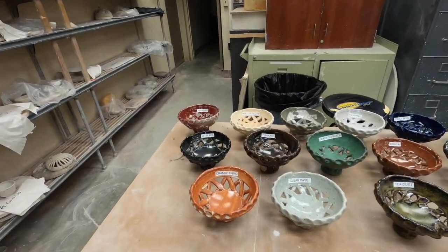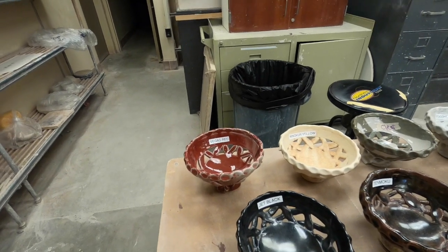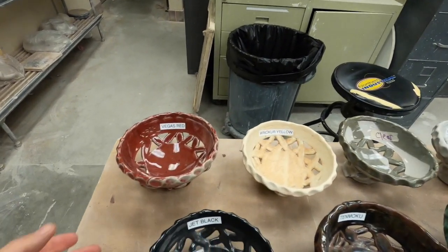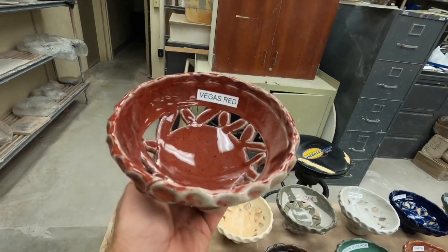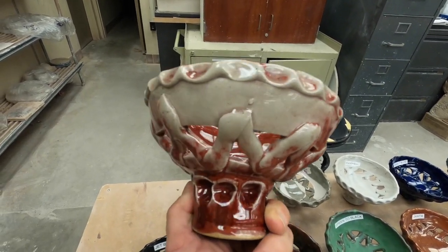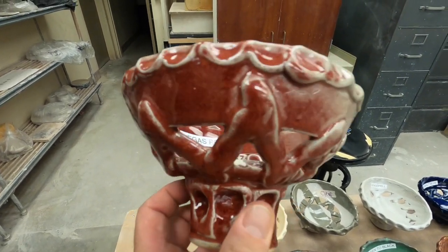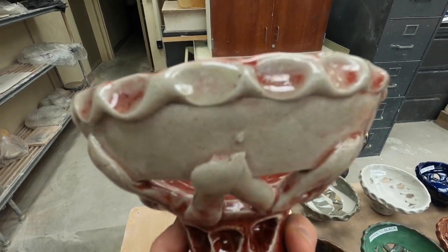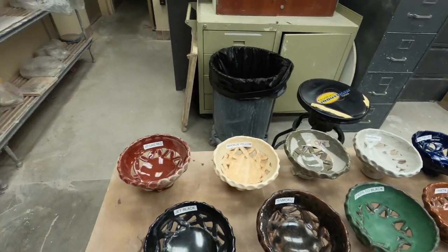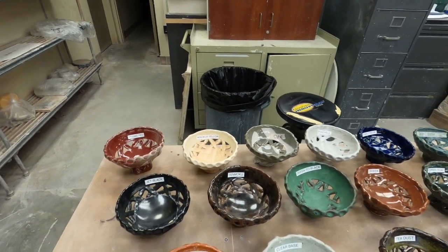Now I'm going to show you some of these glazes - there's a little bit of reflection from the lights so just look at the colors. The first one is called Vegas Red. You can see in some spots it's not very red - it has a slight green tinge. Where it's red it becomes more opaque, and where the greenish color is it becomes more transparent. Some glazes are semi-transparent, some are totally transparent, and some are completely opaque.